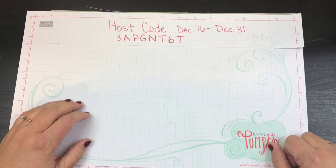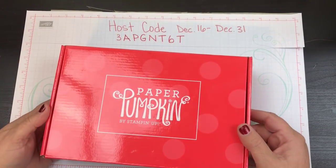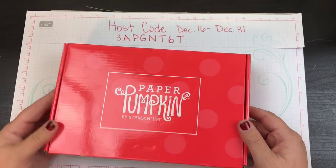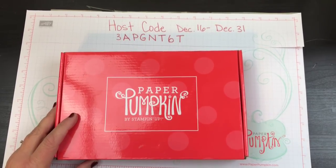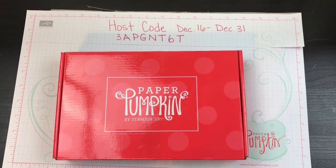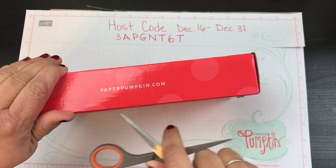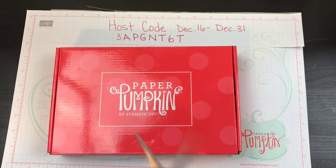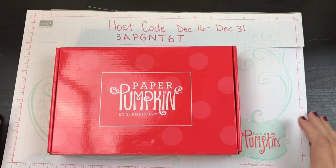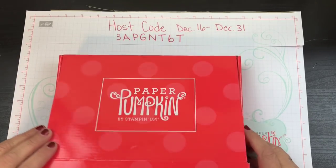Hi beauties, it's Jean Persani with Beauty and the Stamper, and guess what came in the mail? I love it — Paper Pumpkin! So let's go ahead and jump right into it and see what this month has in store. This is the one that was sold out so early — people couldn't order it for a while.